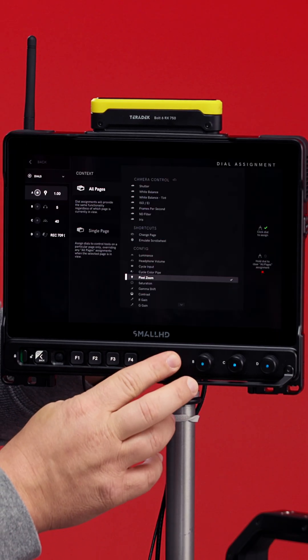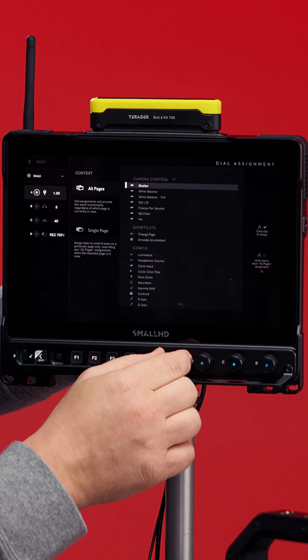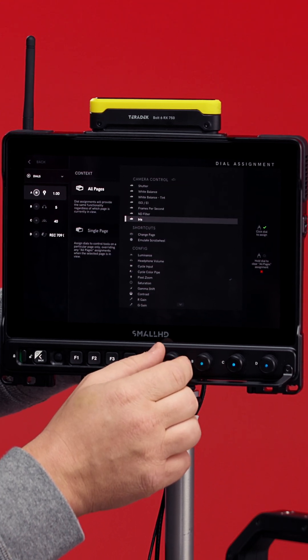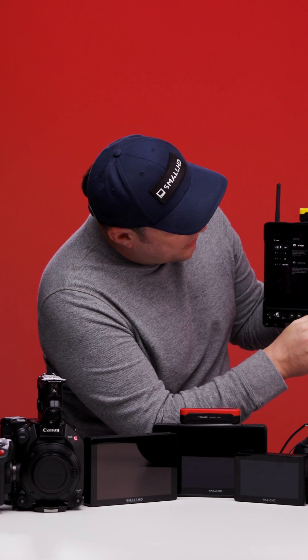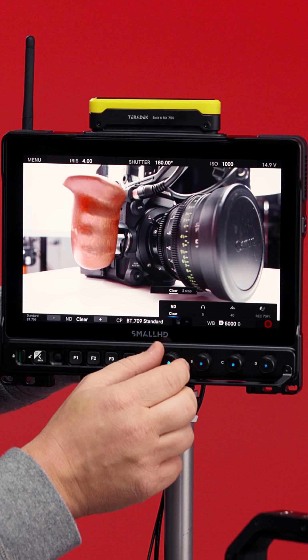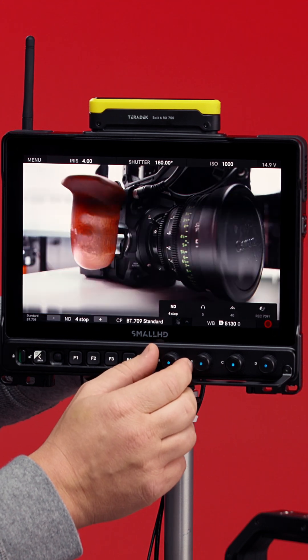What about dials? If you click and hold the dial, it can control shutter, white balance, ISO, FPS, ND, and iris. So if you want to control maybe your ND filter — that might be the most useful — you can program that to the dial and control it right there.